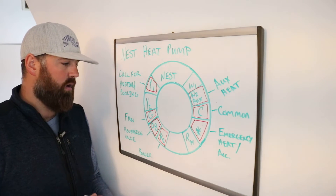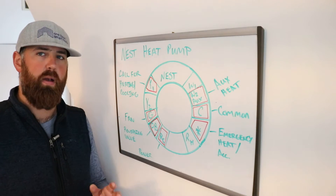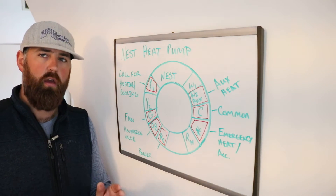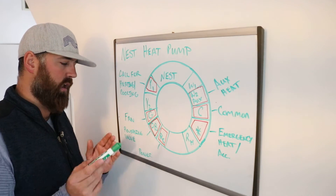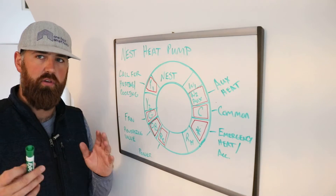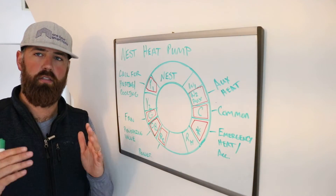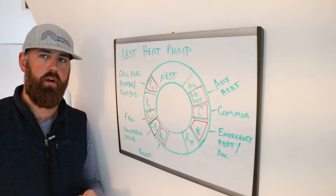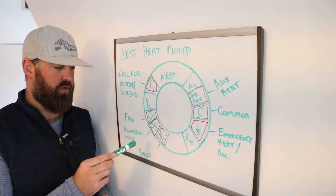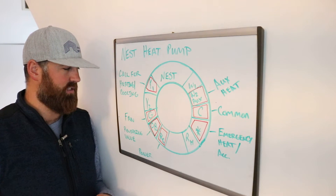For the most part, most systems are going to have the reversing valve set so that when it is not getting power, it's providing cooling, and when it is getting power, it's providing heating. So these two wires — Y1 and OB — when you get a call for heating or cooling, are typically working in conjunction with each other to determine if you should be heating or cooling. This reverses the flow of the system, hence the name reversing valve.